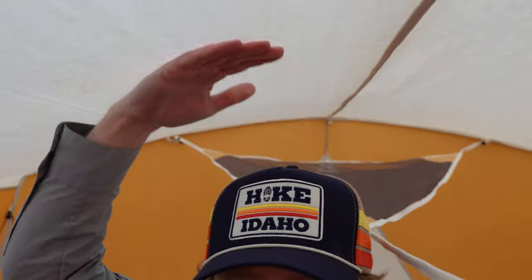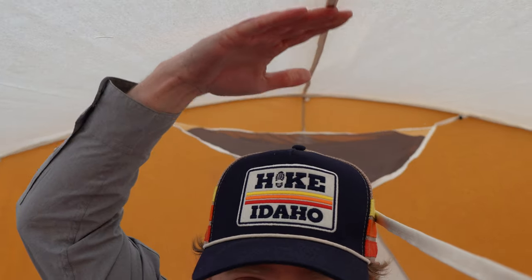I am six foot one and have plenty of headroom in here. I also really like the color of this tent. The lighter-colored roof lets lots of ambient light in when it's light outside, it's nice to look at, neutral, blends in well, and these colors stay relatively cool in the summer — it's not a dark or strong color that absorbs a bunch of heat.